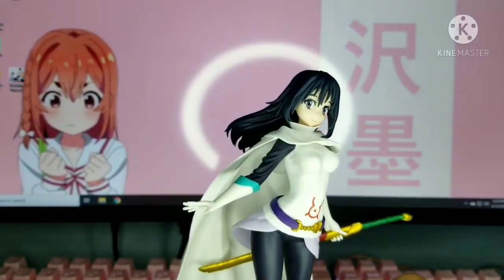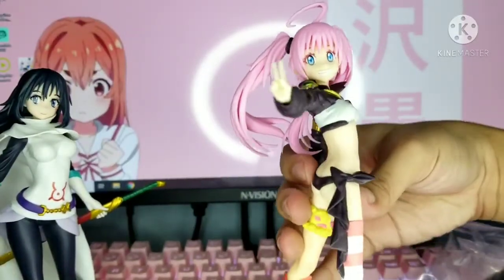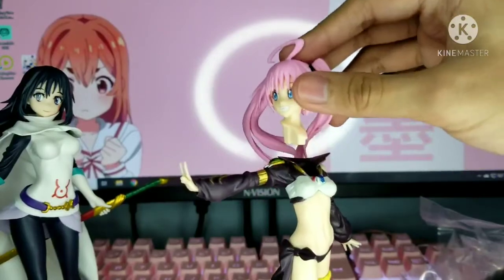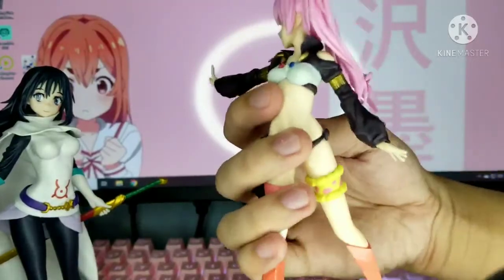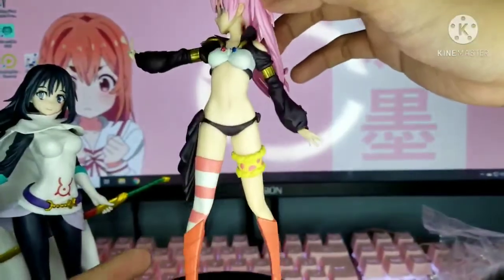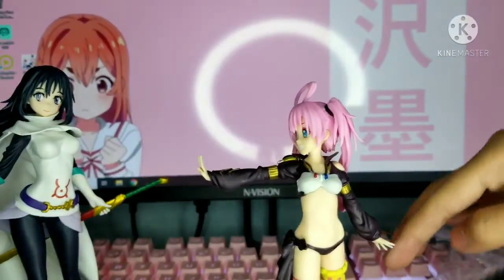Now let's move on to Milim — I think that's how you pronounce her name. She's doing a peace pose. Her head is kind of loose, which is a bit of a problem — it can easily come off. But the figure looks really cute. She has a strap on her leg and slight armor. I don't know if she's a villain or a good guy.